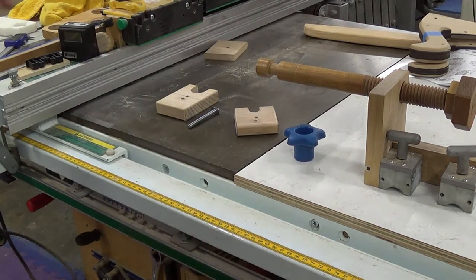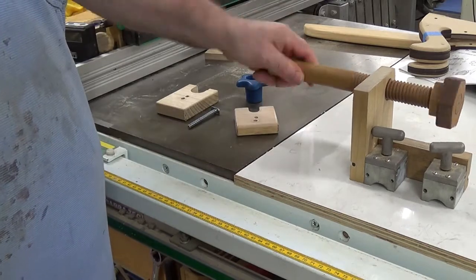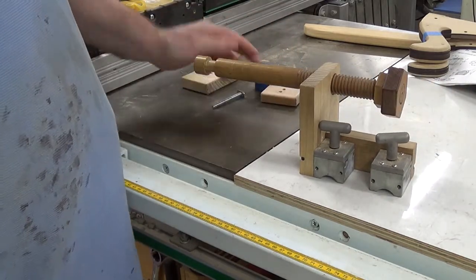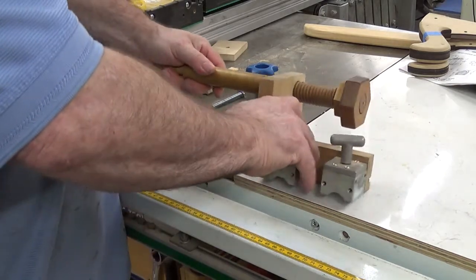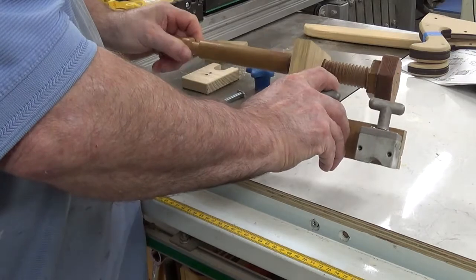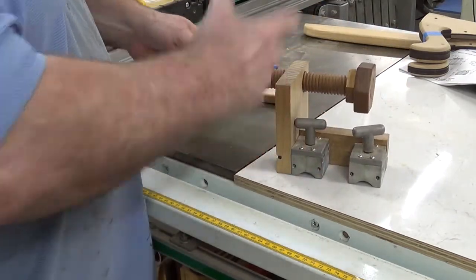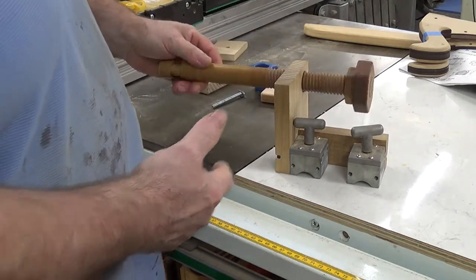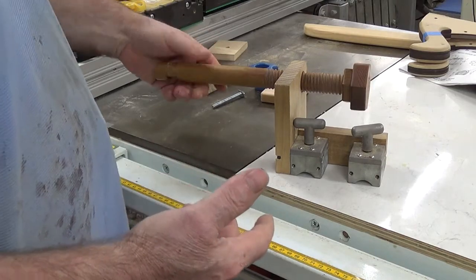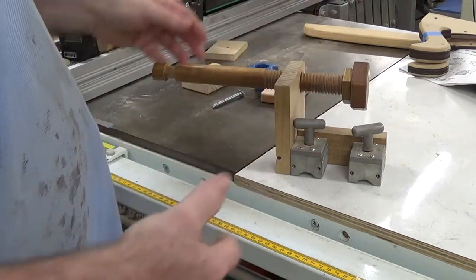G'day there. I'd like to introduce you to my table saw micro adjustment jig. The jig effectively consists of this threaded dowel that I made with a Beale wood threader. You can buy any other type of threader in some of the bigger hardware stores like Rockler or Carvatec here in Australia and a few other places.